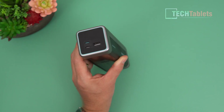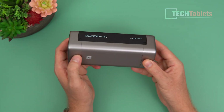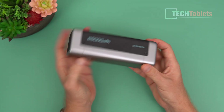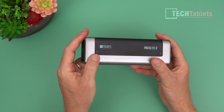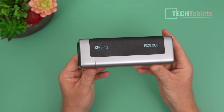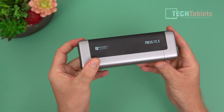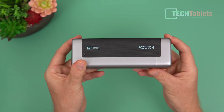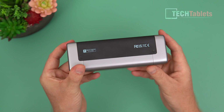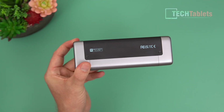A Nintendo Switch can be charged about 3.3 times thanks to the large 90 watt-hour capacity. That 90 watt hours stated on the side is airline safe — you can't take more than 99 watt hours on a plane. It depends on your local laws and regulations, but at 90 watt hours, it's under the limit, so you're fine to fly with it.